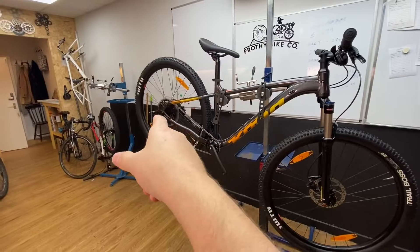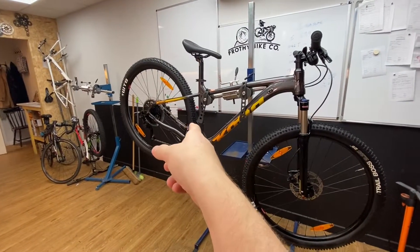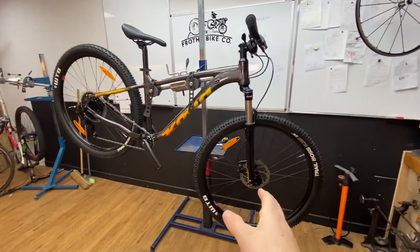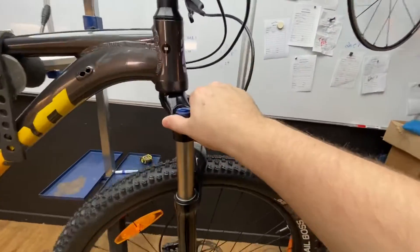MicroShift 9-speed on the rear with a clutch rear mech, and it's 11-46 tooth with a 28-tooth chainring up the front. Hydraulic Tektro brakes, 100mm travel spring front forks with a lockout. These are from Suntour.